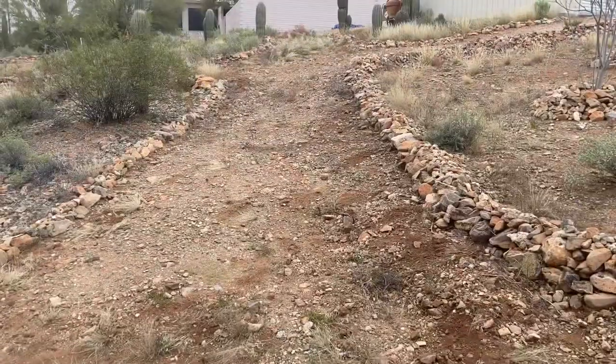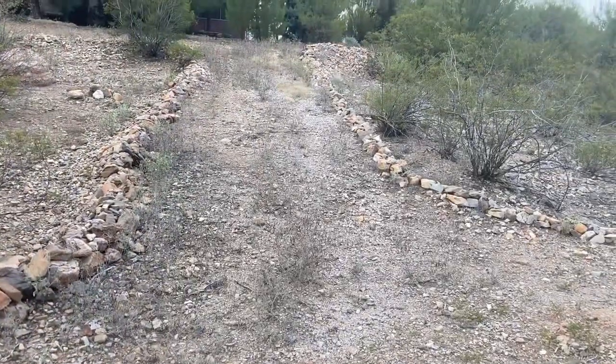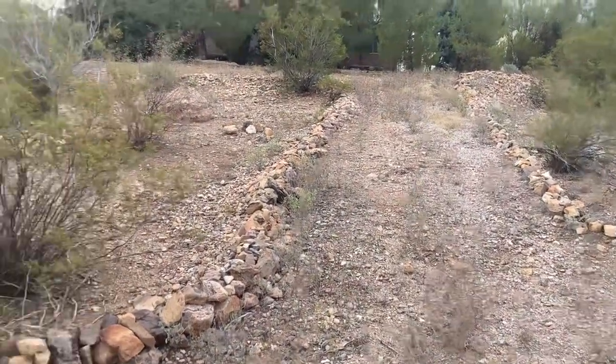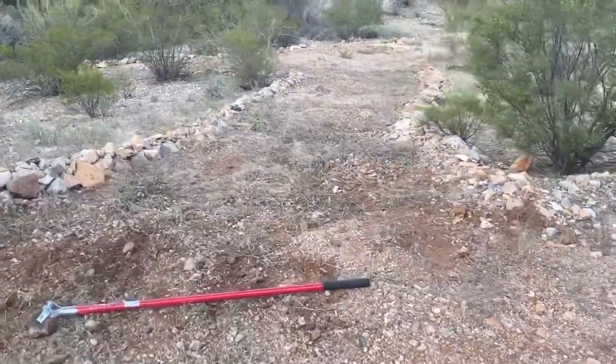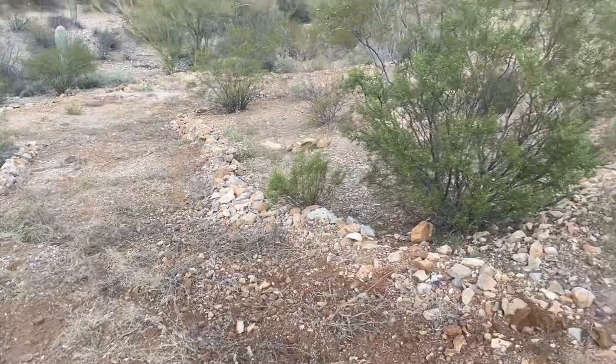We got that all hula hoed out. Next up, this trail. This section is now complete — two more areas to go before we start raking.